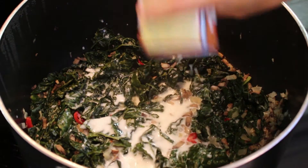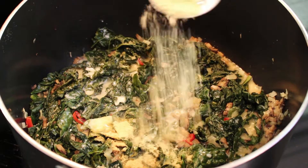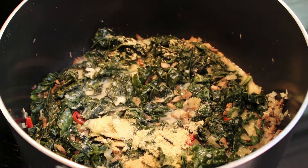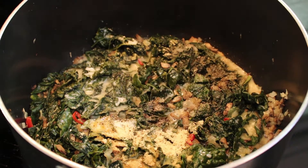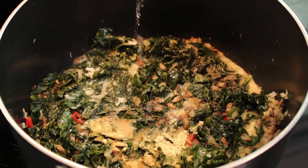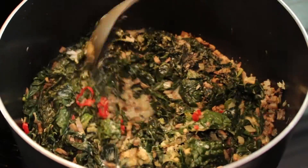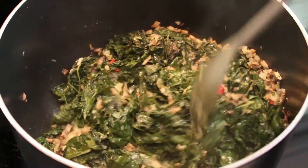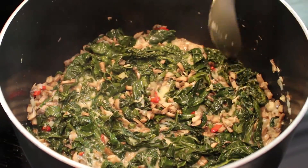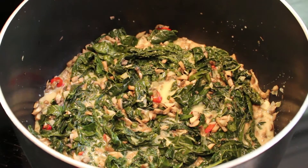Mix in the coconut milk, garlic powder, onion powder, salt, pepper, and vinegar. Stir all the ingredients together until well combined. Cover it again and simmer for another 5 minutes or until the seasonings have dissolved. Make sure the sauce has reduced or thickened before turning off the heat.